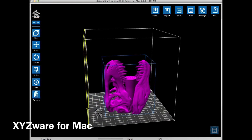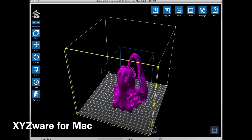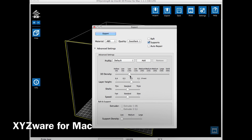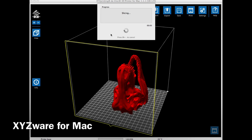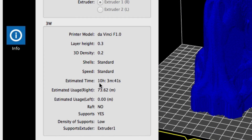I loaded the .stl file into XYZware — I use it on a Mac, so it may look a little different than what you have. It looks like a nice print with a lot of nice features. I hit export, chose 0.3 for layer height and 20% fill, checked supports, clicked export, and let it slice. When done, it verified 0.3 layer height — 10 hours to print and 73 meters of filament.